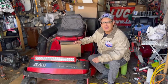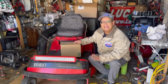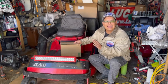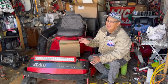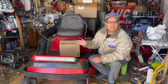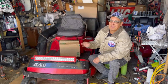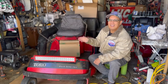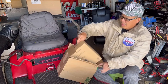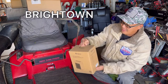Hey guys, it's Henry at Mowers and Blowers, welcome to another weekend product review. It's that time of year where it's starting to get cold. I work on small engine equipment year-round and in the winter time it can really get cold in the garage and kind of dampens the motivation to come out and work. I've got a solution — I just got sent this box and I'm going to unbox it for you right now. It's a ceramic heater from Bright Town, let's check it out.